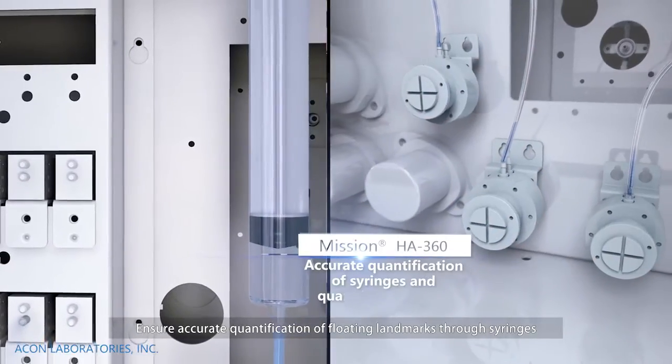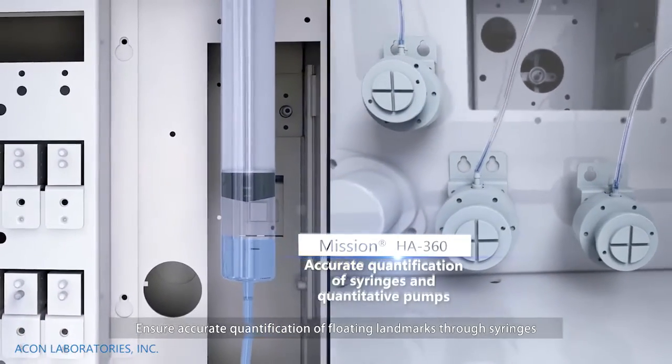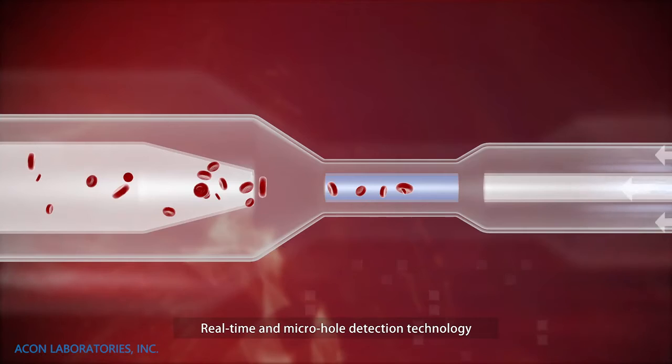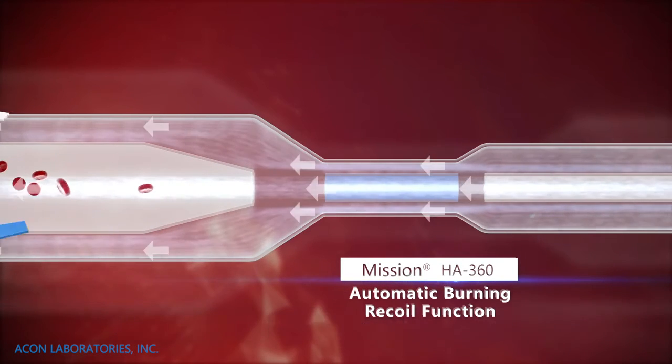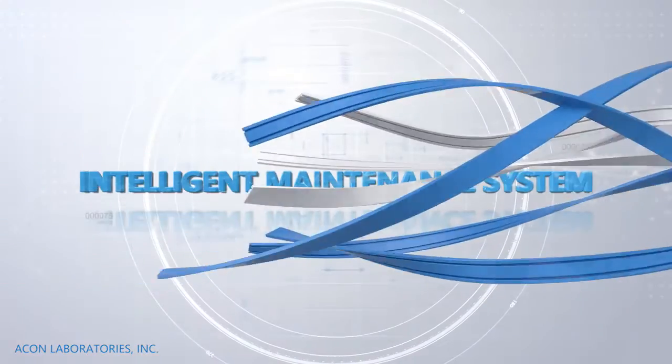Ensures accurate quantification of floating landmarks through syringes and metering pumps. Real-time micro-hole detection technology. Automatic burning and recoil function.